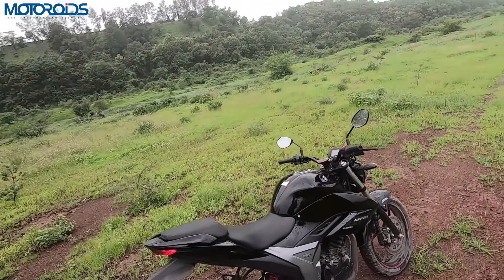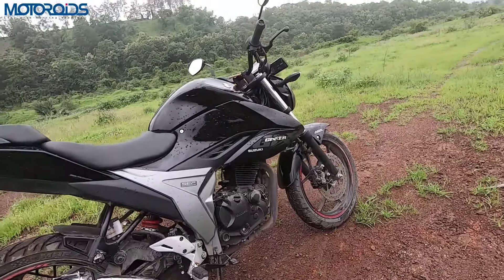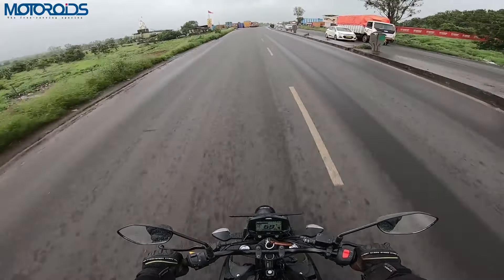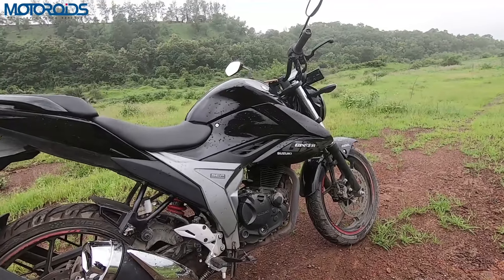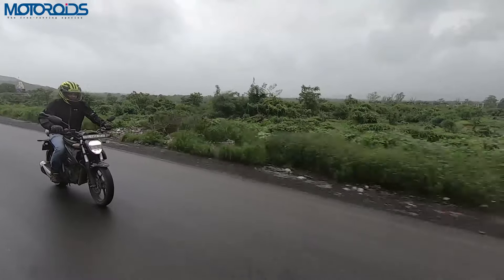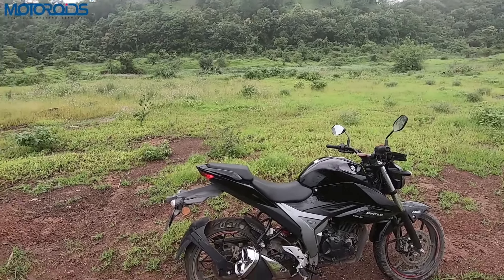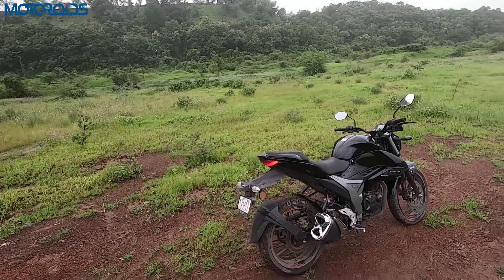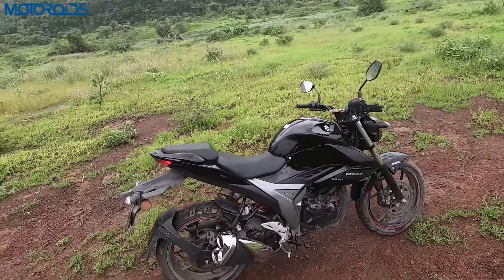The engine is a 155cc unit — the same unit as before. However, surprisingly, there is slightly less power. Peak power is 14.1 PS at 8000 rpm. The reason is that this motorcycle has been updated to meet the new BS6 emission norms.